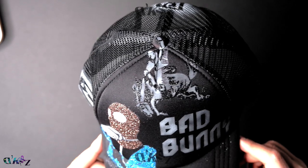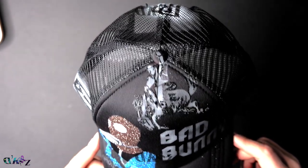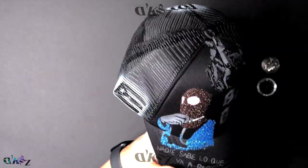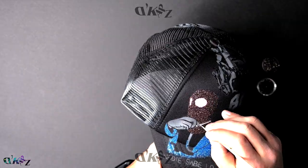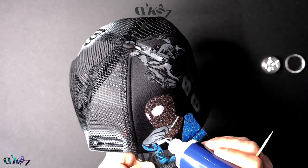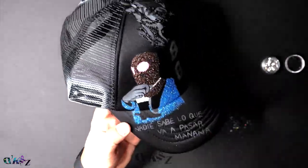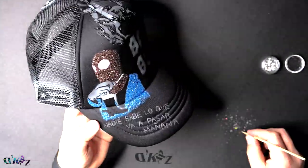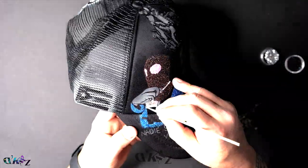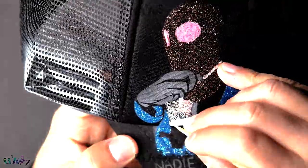Everything looks good, so I'll continue. Todo se ve bien, so continúo. I wanted a different look on his bling. In this case, I'm using 3D paint with medium-sized glitter. I put them one by one, stacked really close to each other, and it gives it a mirror look. Aquí quería un look diferente para el bling. Aquí uso pintura 3D y brillo mediano. Los pongo uno a uno al lado del otro y le da un look como si fuera un espejo. To apply the glitter, I use a wooden toothpick and a wet napkin — that way the glitter sticks to the toothpick and I can apply it wherever I want. Pa' aplicar el brillo, yo uso un palillo de pincho y lo mojo en una servilleta mojá. Así cojo el brillo y lo pongo donde yo quiera.